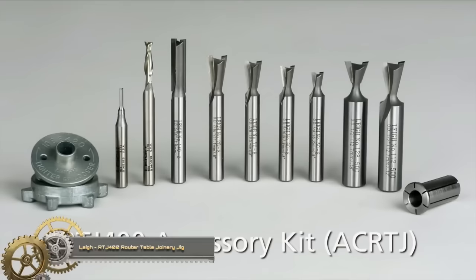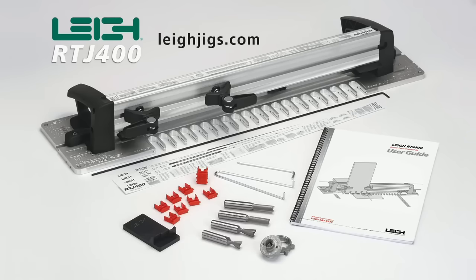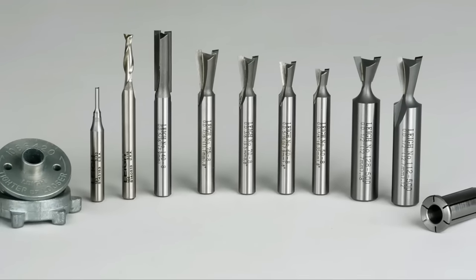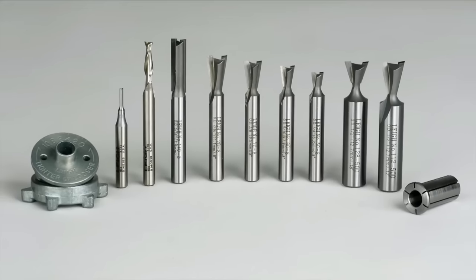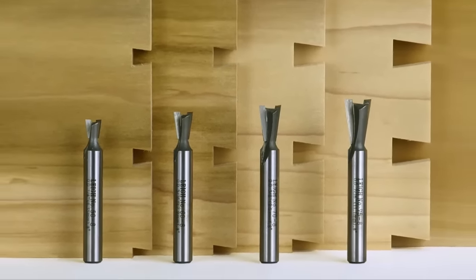The Lee RTJ 400 router table joinery jig is a versatile and powerful tool designed for creating precise dovetails, box joints, and half-blind dovetails on your router table. Crafted with precision-machined aluminum, this jig boasts innovative features that simplify its operation and deliver accurate outcomes, including a variety of templates for different joint sizes and essential accessories.